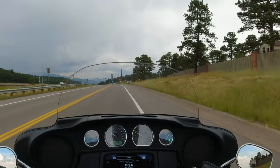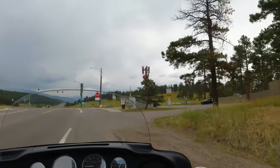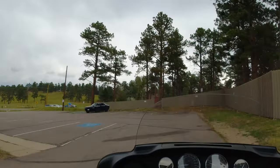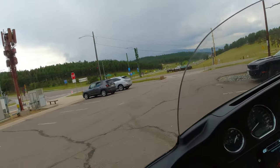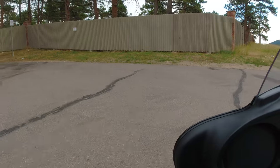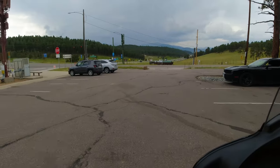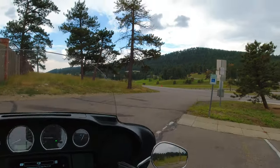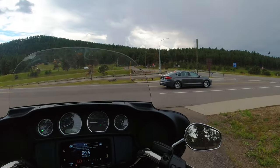All right, so I'm going to turn around here in this little parking lot. I was curious about the turning radius — this is cranked all the way, so this is as much as you can turn. You can actually turn around pretty tight on this thing — pretty nice turning radius.